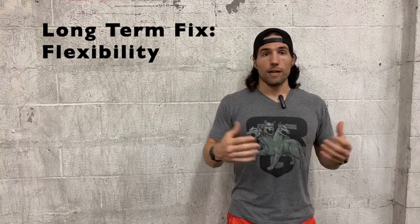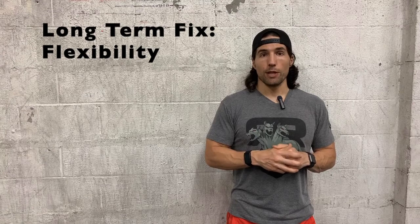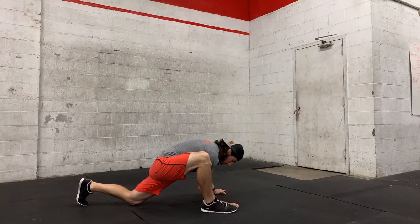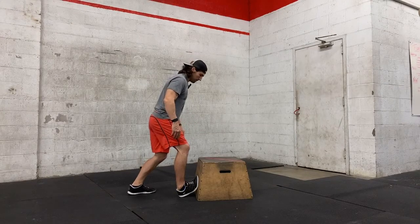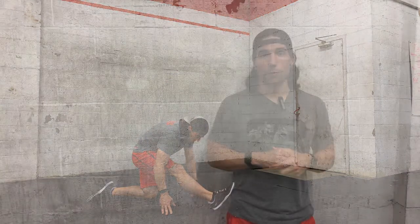We want to try and create some long-term change by working on these mobility pieces following the workout. Hit your lizard stretch, your ankle stretches, your hip stretches. We need to spend time in here consistently week after week to try and make that change. If you can help your hips and ankles open up over the long term, the pistols will get easier — but it's not going to happen overnight, so you need to take the patience and the time to do this with consistency.